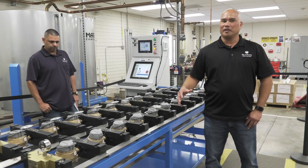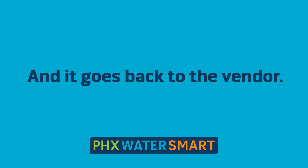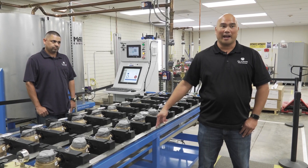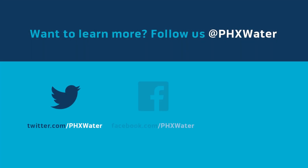When the meter fails, we don't send it out to the field. It's important to run these new meters coming in from our vendors to make sure that our meters are accurate and we're not wasting any water.